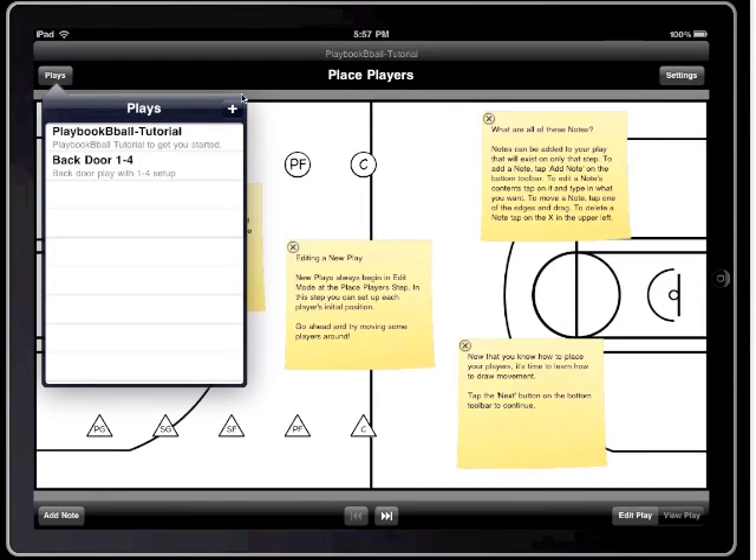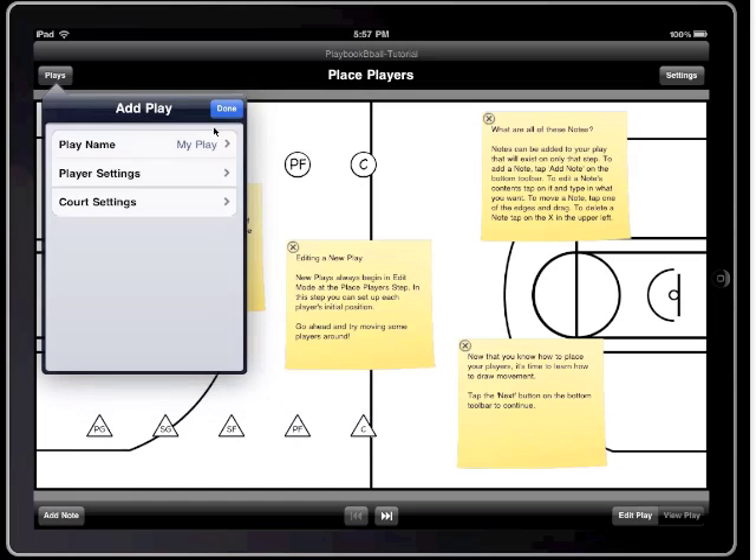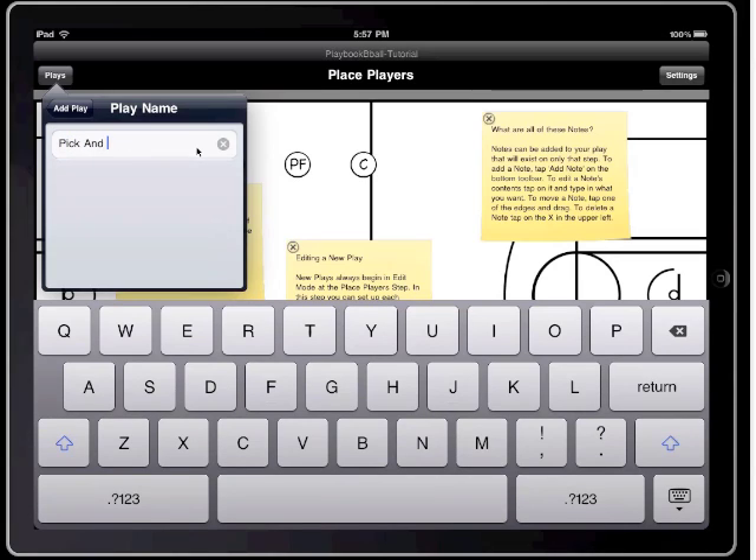Hi, I'm Darren, and I'm going to show you Playbook Basketball. Right now I'm going through and I'm creating a new play. I'm going to call it Pick and Roll. I'm going to set up a simple two-man pick and roll with a point guard and center.